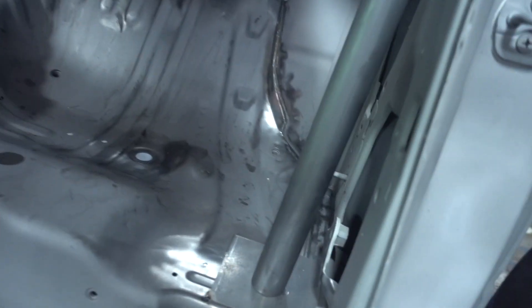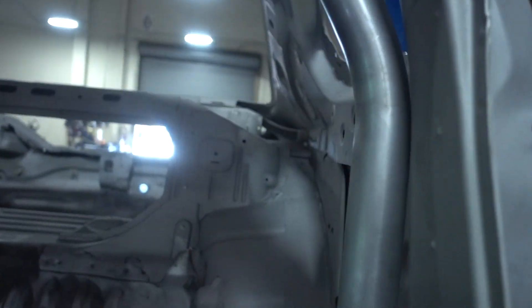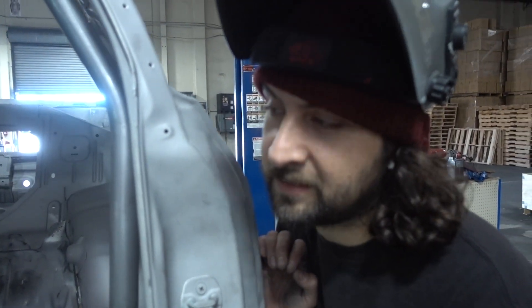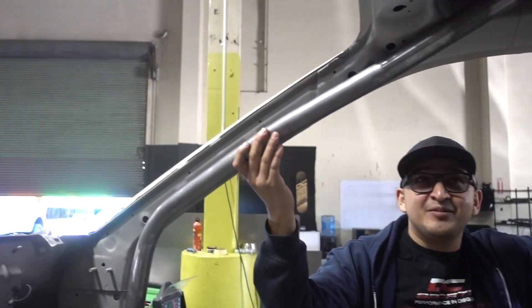We're fitting up this cage that my buddy Rob Parsons 3D scanned from an S15, then drew up the cage in CAD. He goes through a laser notching system and laser notches all of the tubes, then bends everything — so it's just a direct bolt-in. Look at the fitment on this.